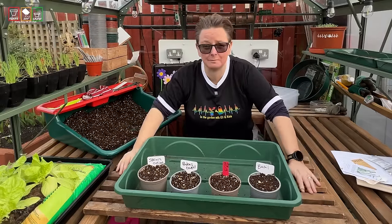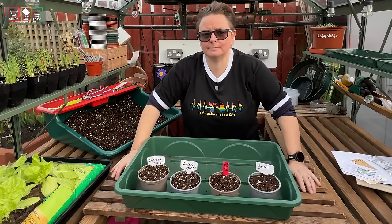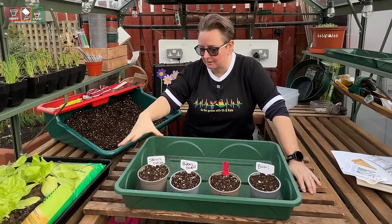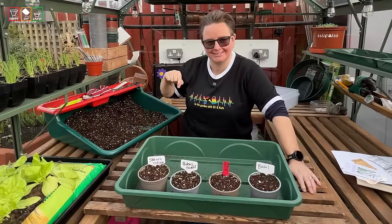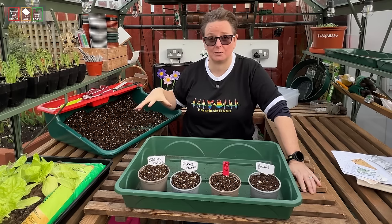So here's the thing — this is the big myth I'm going to bust. Here in my garden, in the central belt of Scotland, it's cold even in March. I can't put plants outside in March, but in my unheated greenhouse — myth number two, busted — this is an unheated greenhouse. I can put my seeds in here and they will get going.